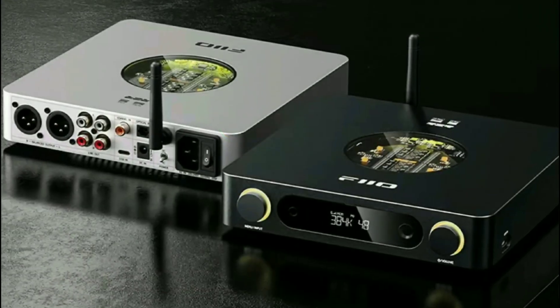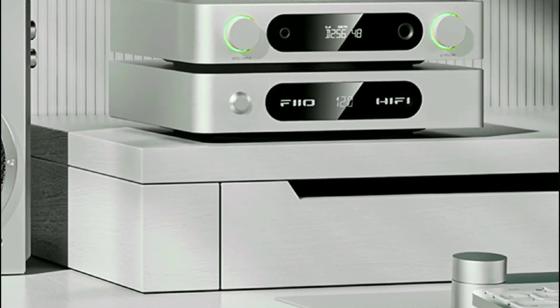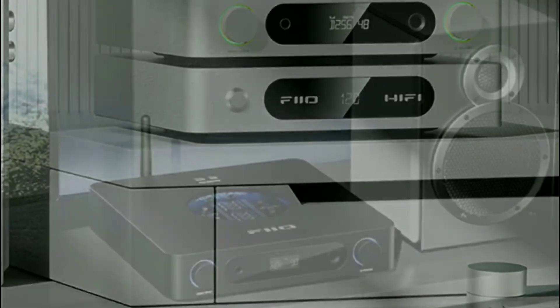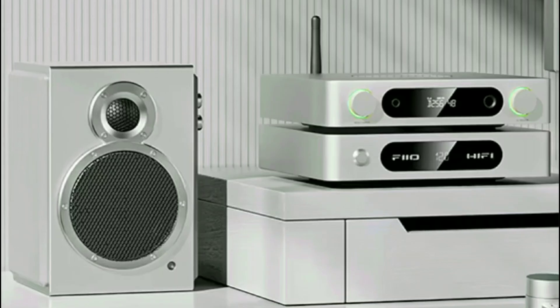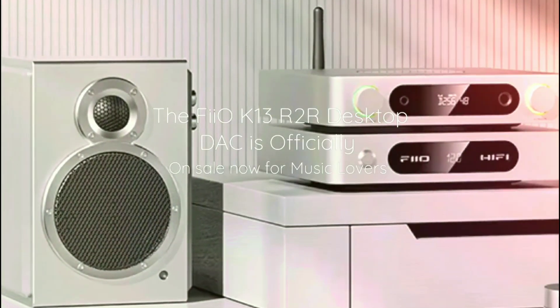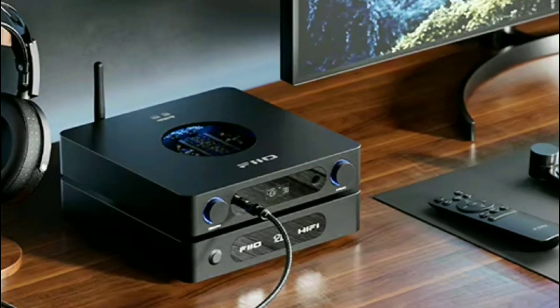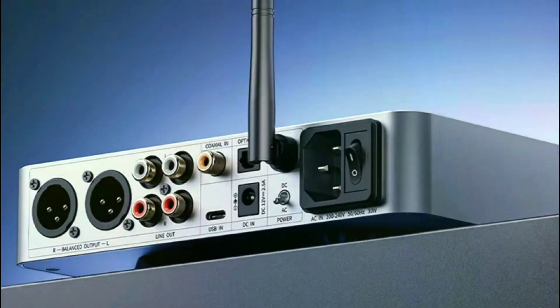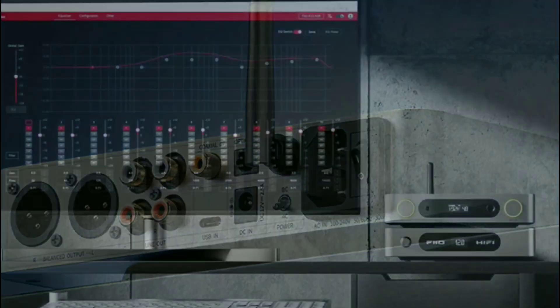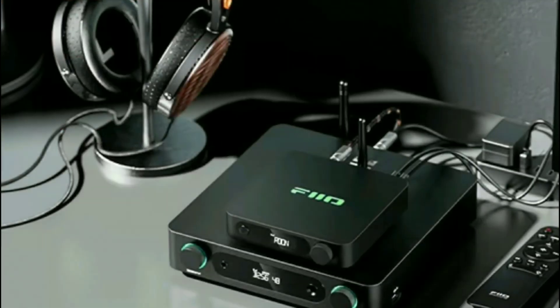I don't think you need to get any separate desktop DAC and amp setup if you already have this — I think it's a full system. It can even drive your wireless speakers or active speakers if you want. It has everything at the back, from XLR outputs to RCA outputs. It's very feature-packed and should work with your PC quite comfortably.